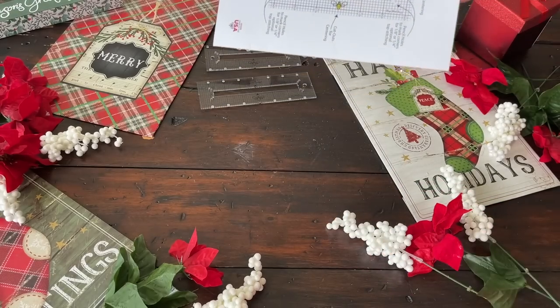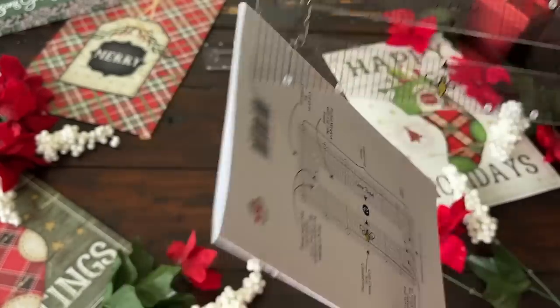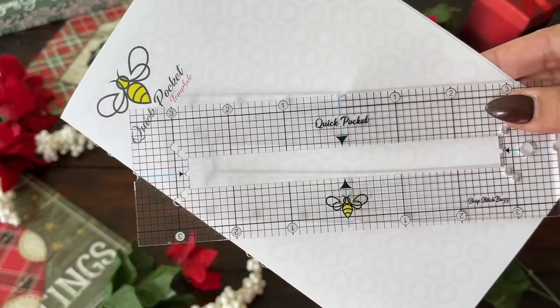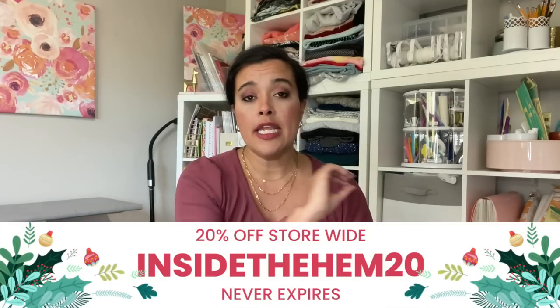The Quick Pocket Template comes in two different sizes with a full instruction booklet and video resource. Features include pencil holes so you can put a pen through the acrylic, center notches, a little window in the middle for the pocket opening, and two separate pieces that slide in to create your cut line. There's also a hang hole. These are relatively small, making them great stocking stuffers. The coupon code for Stitch Buzz — store-wide and never expires — is INSIDETHEHEM20 for 20% off.